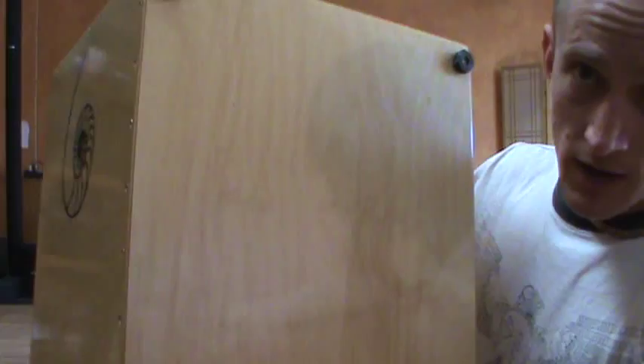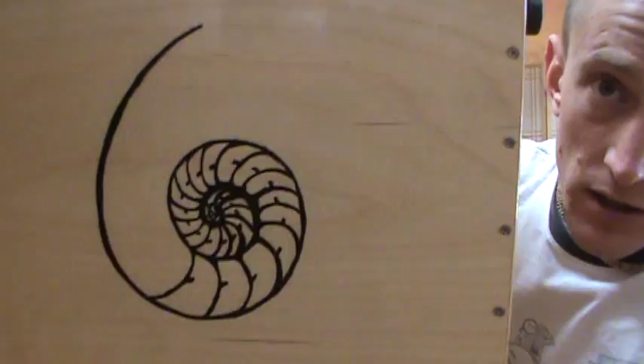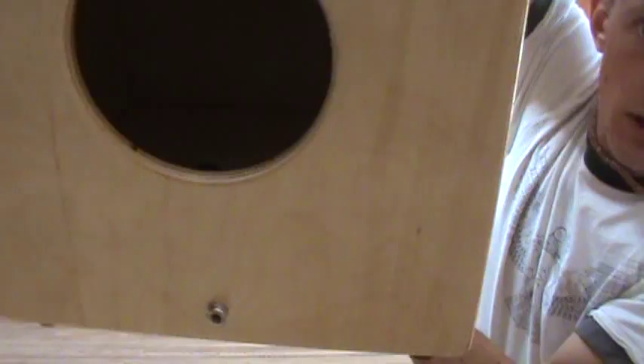This is basically a bass snare cajon, but it has snares on both sides — the premium snare on the pure tone as well as the slap head — and a hand-painted Nautilus shell. It's all birch, actually a really colorful birch. It's also fitted with a pickup system with a quarter-inch output and a volume control right inside the hole.